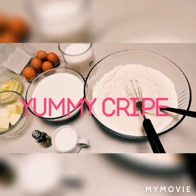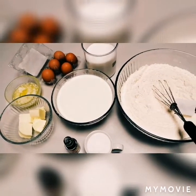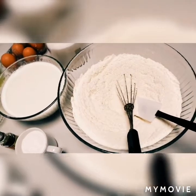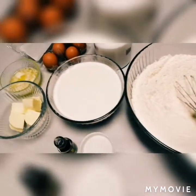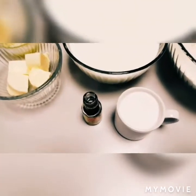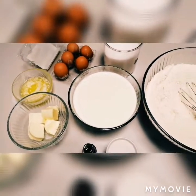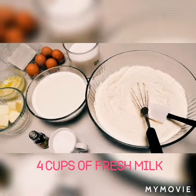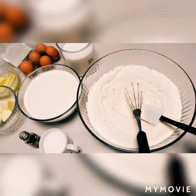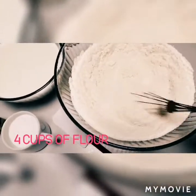Hello everyone, today I'm going to make a crepe. I will show you how to do it. Here is the flour — three cups of flour — fresh milk, butter, vanilla, sugar, and eggs. All of these are the ingredients for our delicious and fluffy crepe. So first we have to mix the flour well.